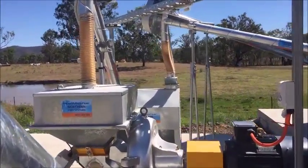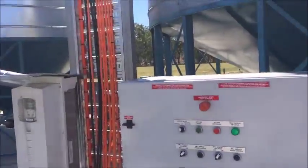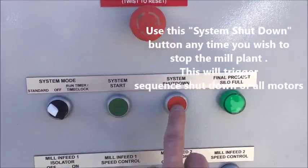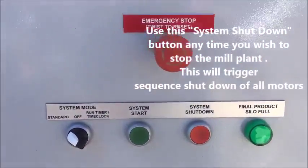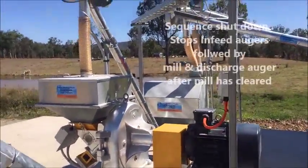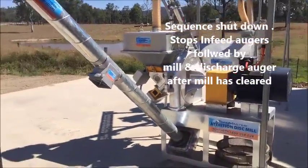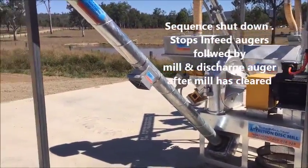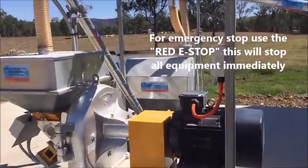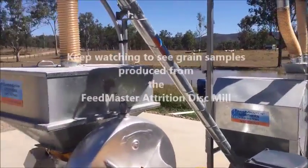Now I'm going to stop this system to demonstrate the sequential shutdown. Each system comes with a system flat-down button or push-out. The system has already turned off the infeed augers. It's now clearing out the roll, and now it's clearing out the discharge auger. It's clearing out the pre-cleaner and the field.